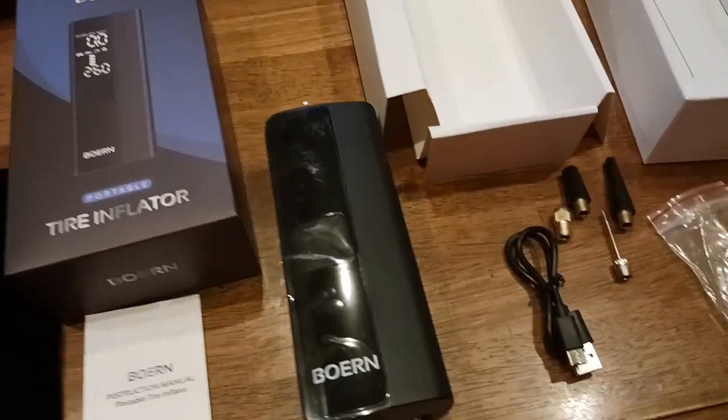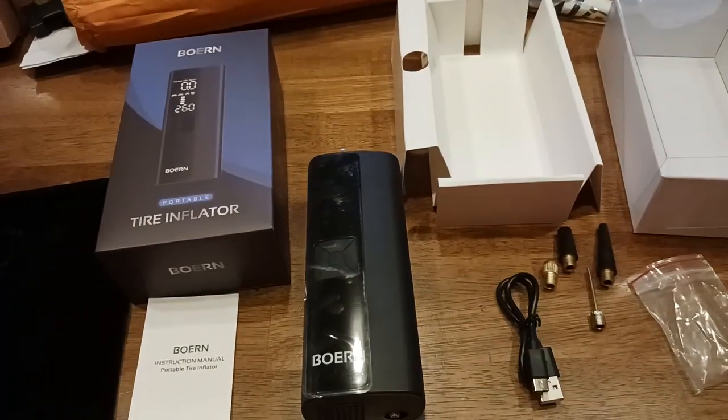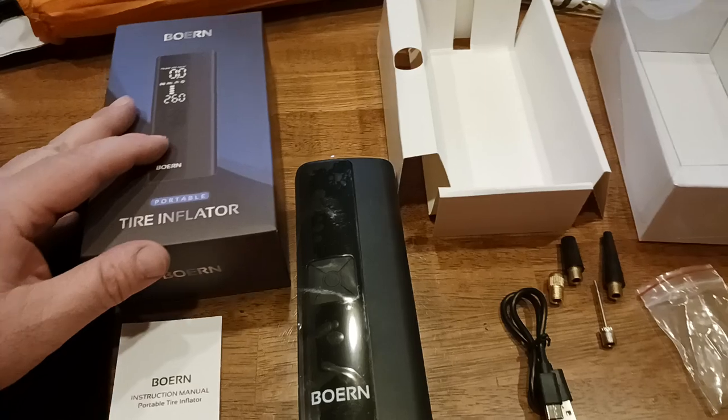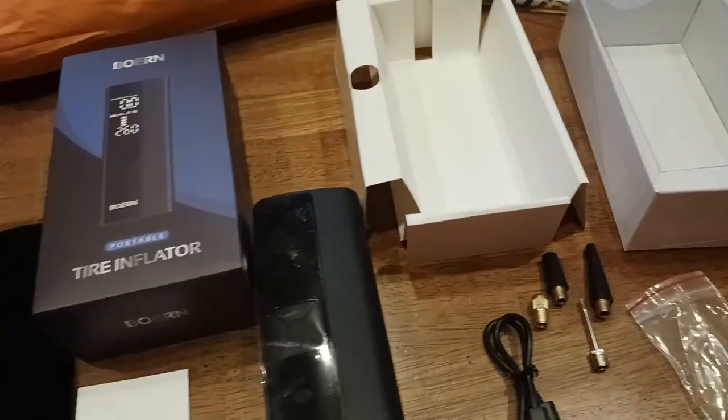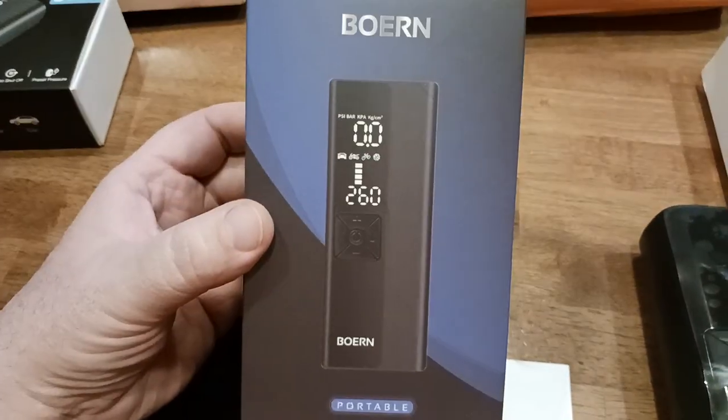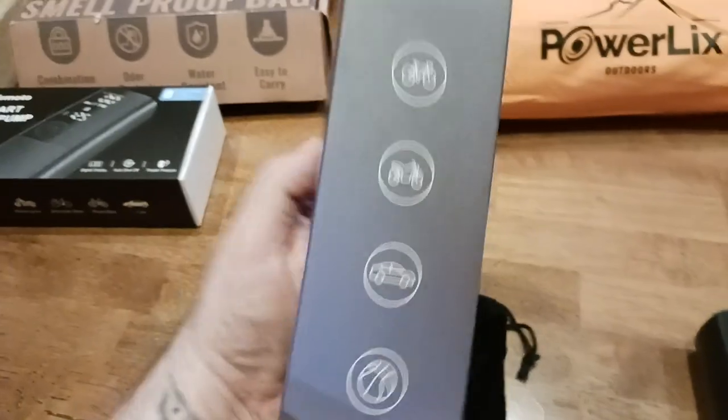I haven't done any pre-prep work on this. I want to see how intuitive this thing is to use without looking at the instructional manual or anything. Here's what the box looks like, the outer box, if you want to go ahead and take a look. So here's basically what you're getting — a tire inflator, portable, you kind of get the idea.